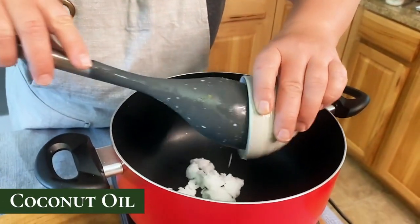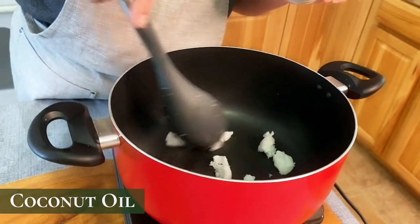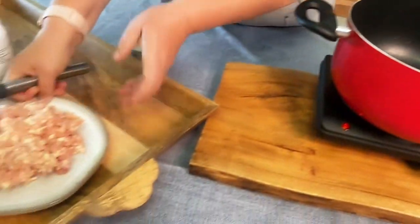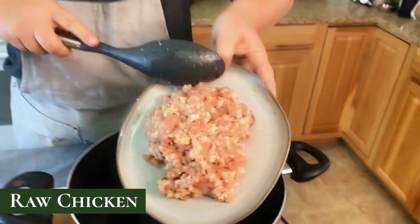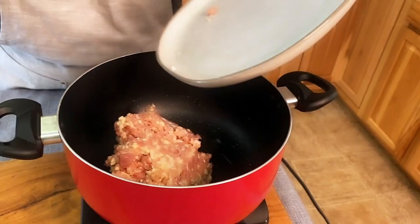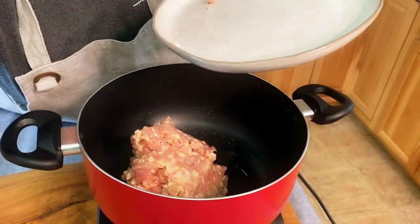First, I'm going to start with the coconut oil. I'm going to go ahead and put that in the pot and melt it quickly. Then I'm going to add my chicken and start the timer so you can see just how long this takes.